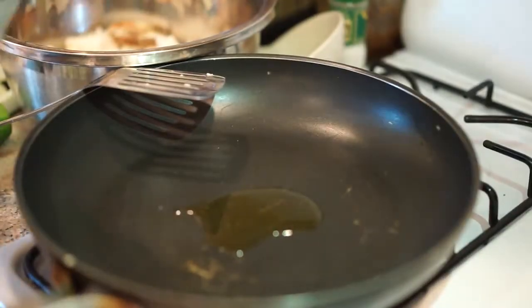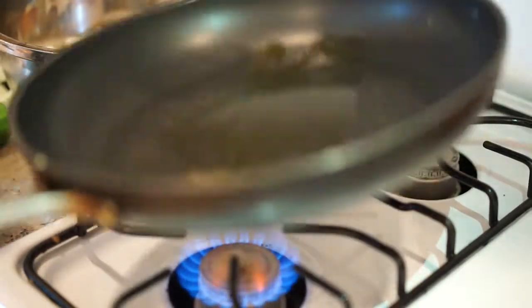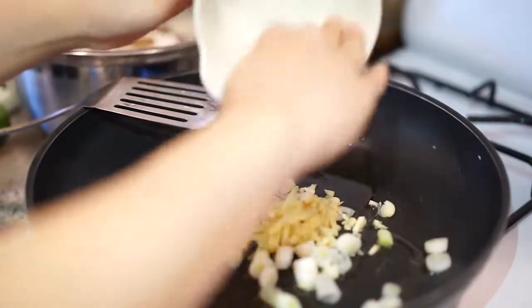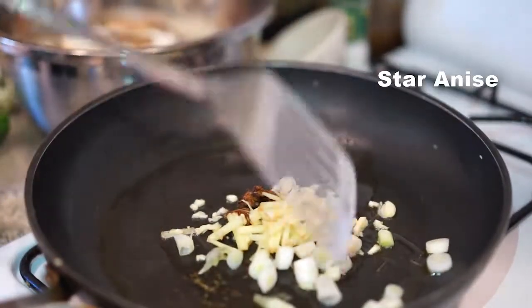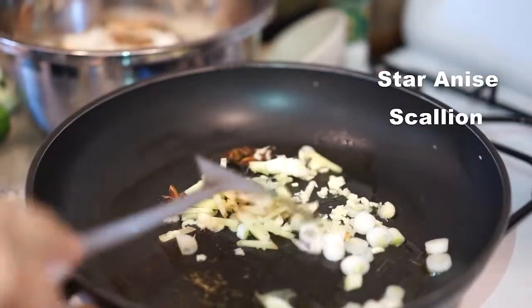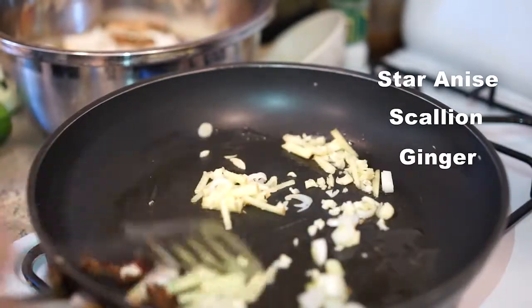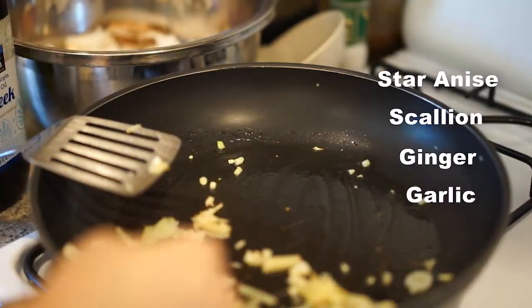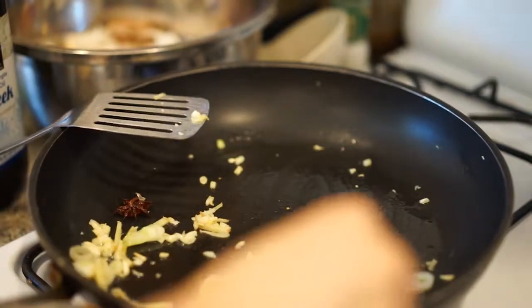So let's make it. I add 3 tablespoons of oil and heat it up. For that aroma, I add 3 star anise, the white part of 4 scallions, some ginger, and 5 cloves of garlic. I'm going to scoop out the star anise — they are too big to be in the dish.